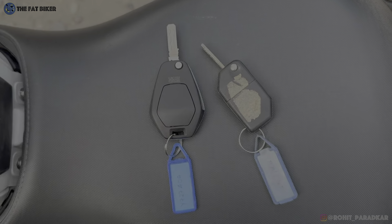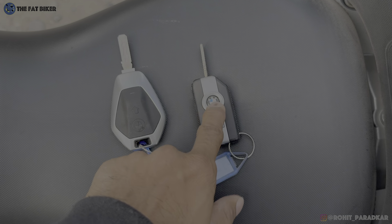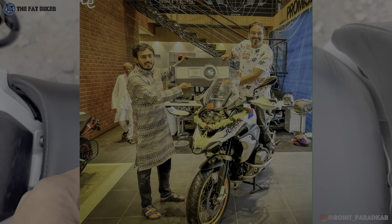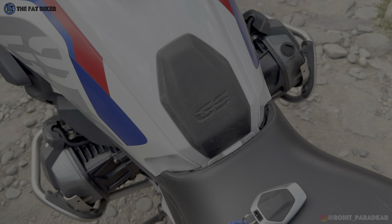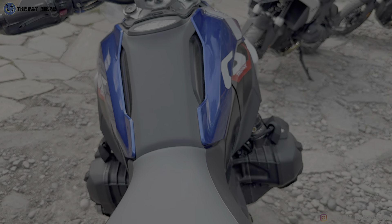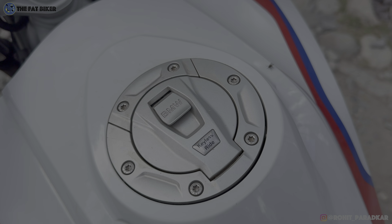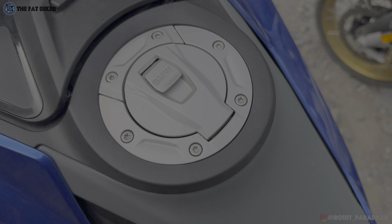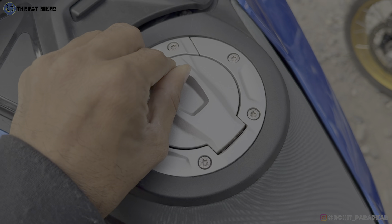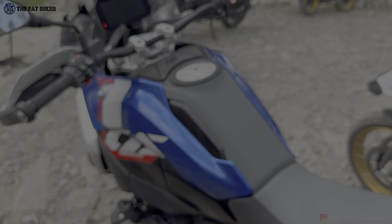The 1300 key is bigger than the 1250 key but has the same kind of functionality. On the tank there's no longer a protection pad needed because you have that textured panel. It's still going to be a keyless operation even for the fuel filler cap - the fuel lid is very similar to the 1250, just without the 'keyless' label, but it is keyless operation.